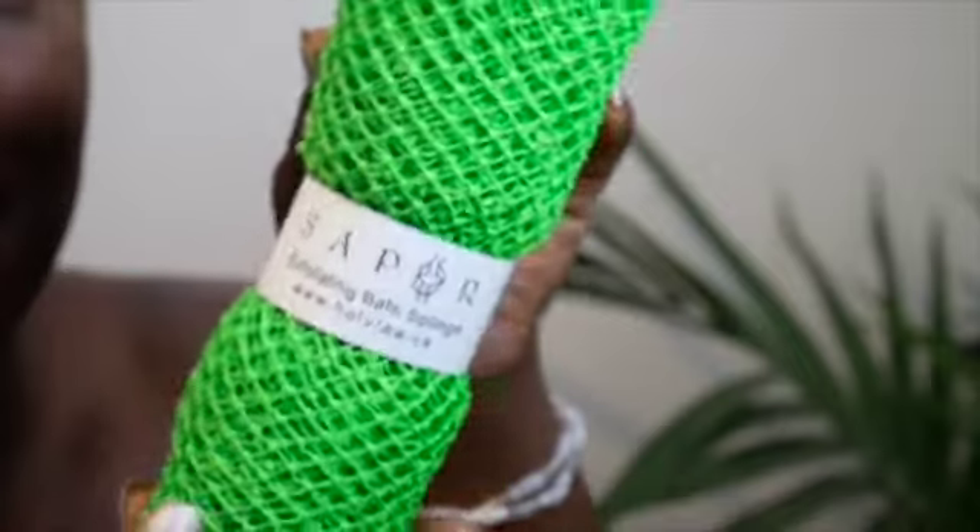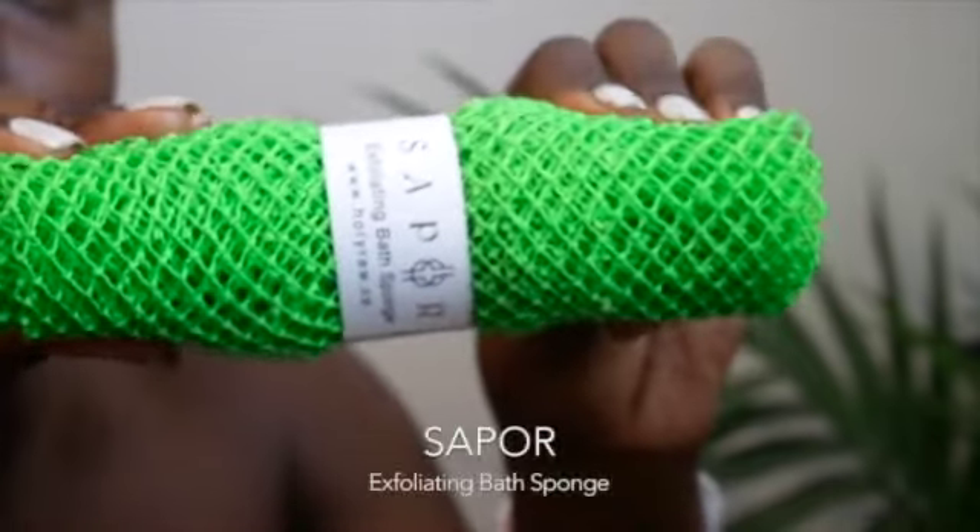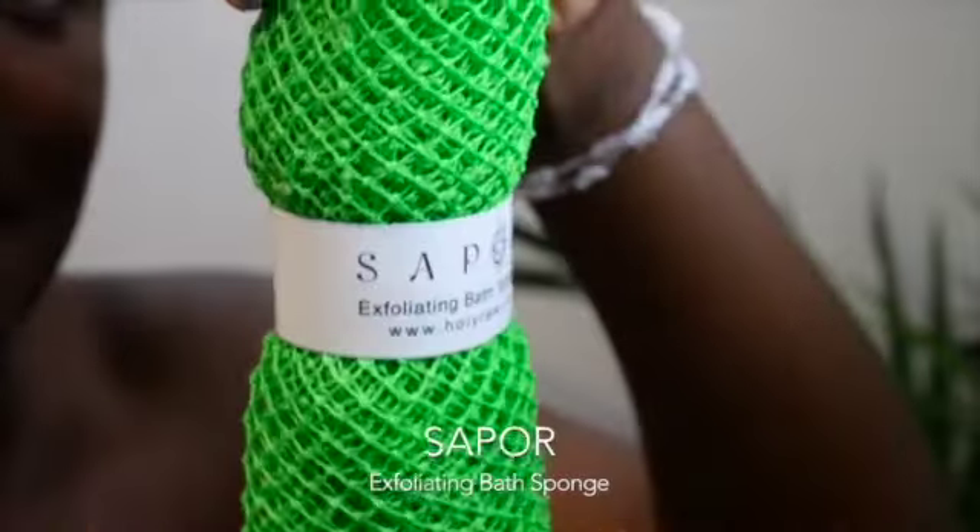For optimal results, pair this process with daily exfoliation using our Suporte exfoliating bath sponge.